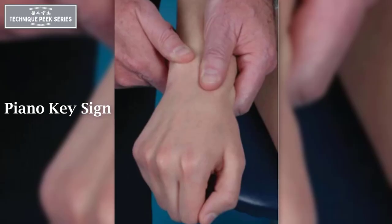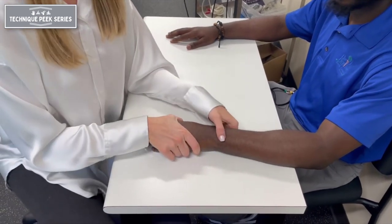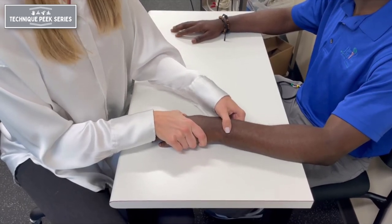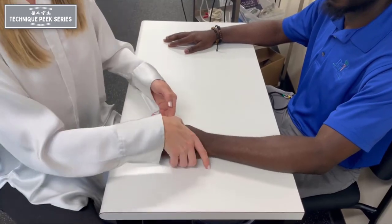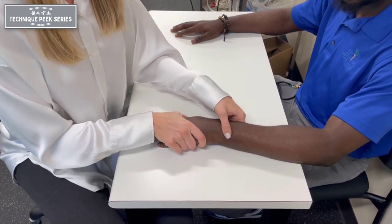Another exam that can be carried out for assessment of wrist instability is the piano key sign. During this test, the wrist is supported in pronation and the hand is stabilized in the neutral position. Force is applied to the distal ulna in a downward direction. The test is positive if there is a great degree of instability or laxity when compared to the contralateral side, or a replication of pain symptoms.